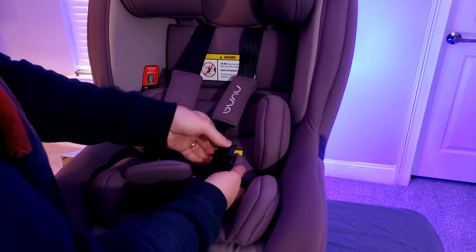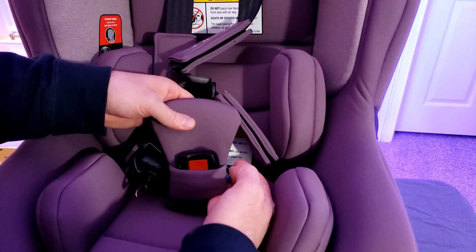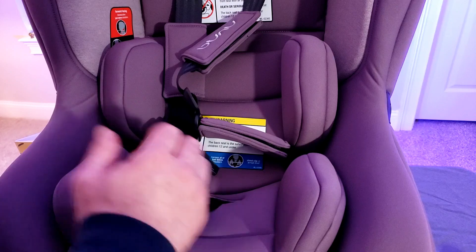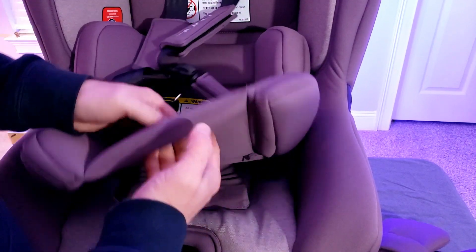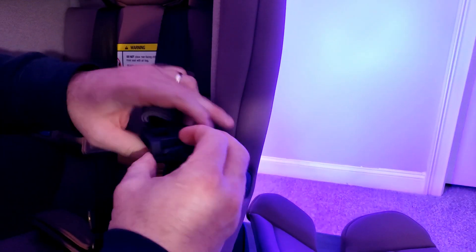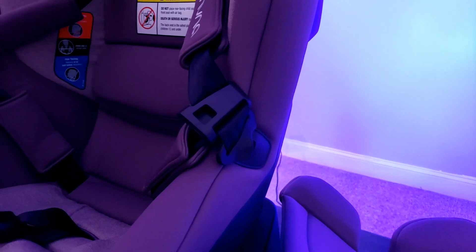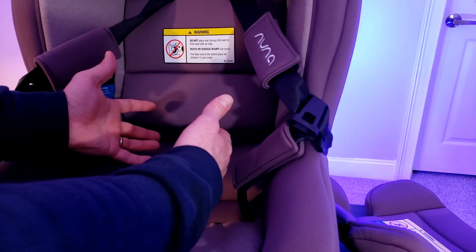Five-point harness. You notice even down here it has the same little pads to make it much more comfortable. Right here on this one, we have this pad too — keeps the harness off of your baby, makes it a lot more comfortable. Now let's pop this off real quick, take this out. There's a feature I want to show you — it just pulls out just like that. Nuna made these little tabs right here so when you're putting the baby in or out of the car seat, just put the tab right there, put the belt right there, and it keeps the seatbelt out of your way when you're putting the baby in. That's awesome.